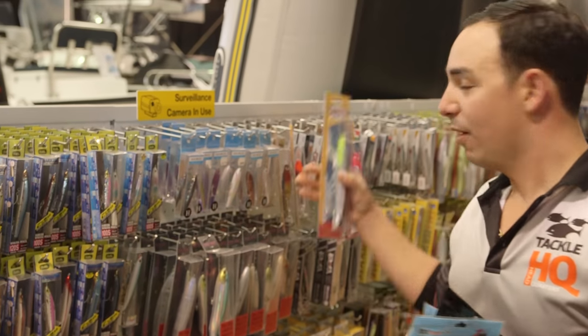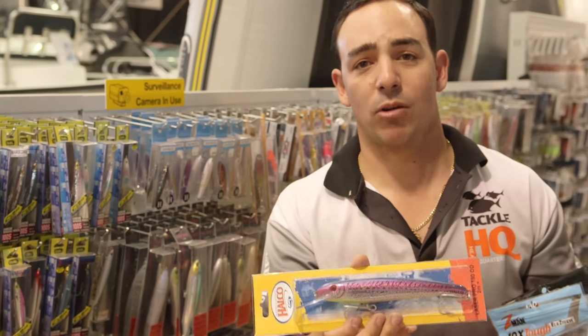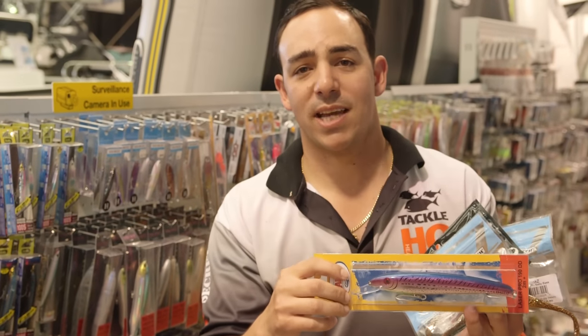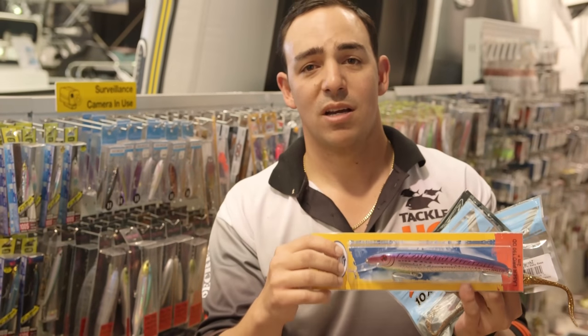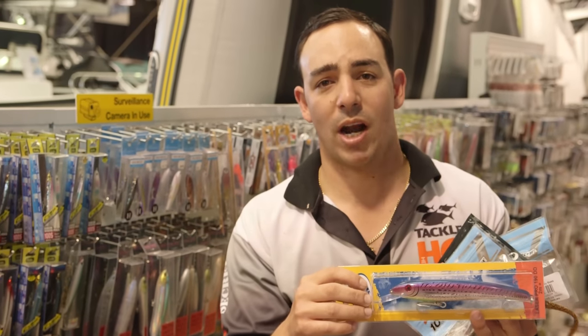We've also got some lures from Howco here, which are used quite often for trolling for Spanish mackerel. These are quite good as well — if you want to get mackerel or dolphin fish, all you have to do is troll them. You attach a line to the tip, troll them behind the boat at eight to ten knots, and you can get anything from mackerel right through to tailor, tuna, dolphin fish. And if you use the deeper divers you can also get spangled emperor and coral trout if you go up north.